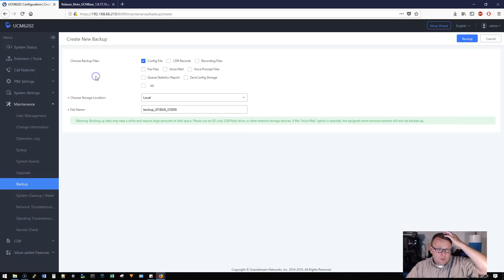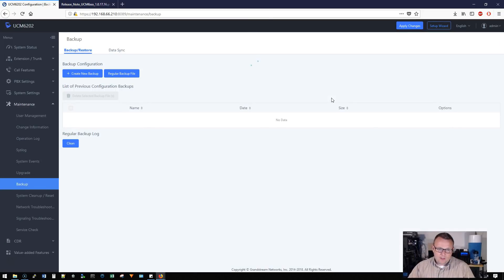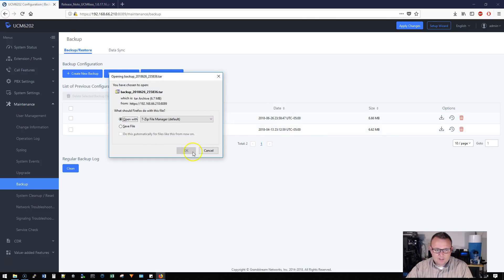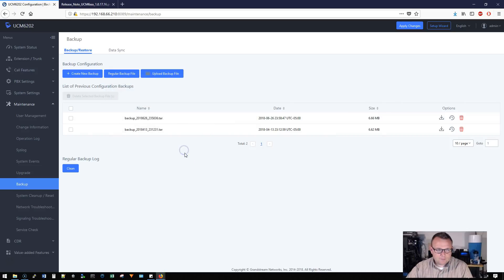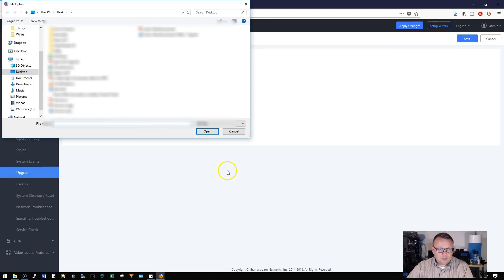We're going to create a backup. I don't have anything besides the config that I really need, so I'll go ahead and click backup. We do need to put an SD card in here to show scheduled backups — they can also do off-site backup. This is our backup from 6/26/2018. I'm going to download it and the backup is done.